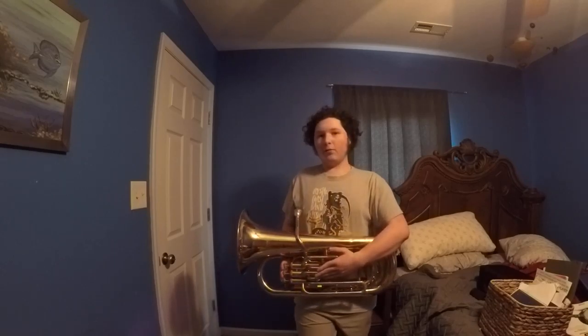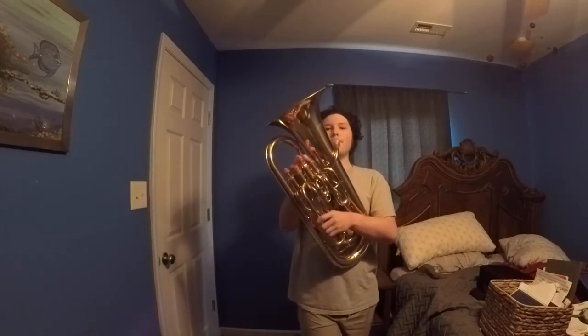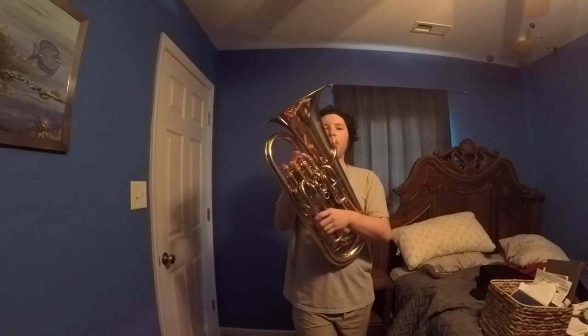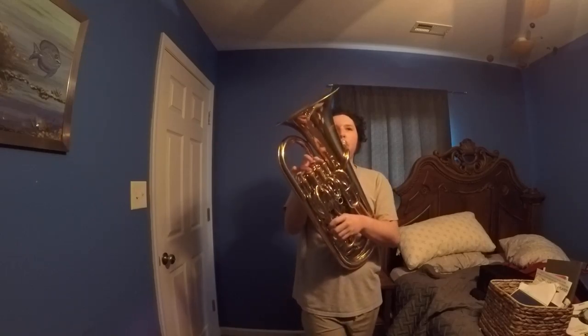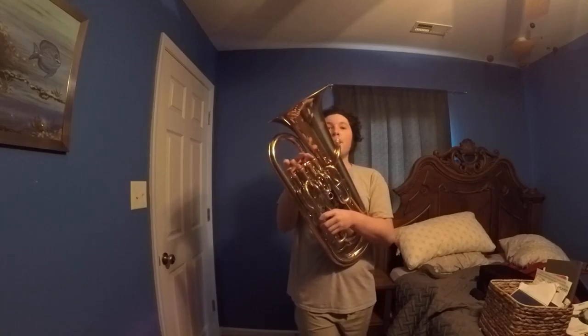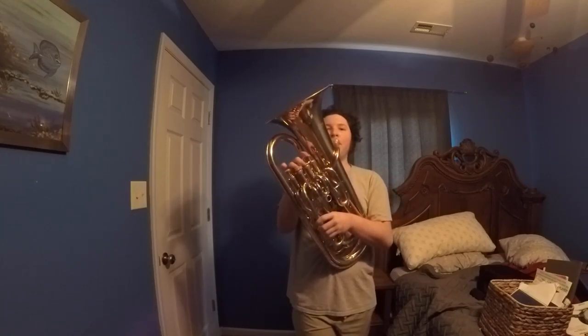And then a woodwind, exclusively woodwind section would play. And then after that, the brass will play an identical verse. That last note is essentially just a kind of random note, at least as far as I've heard. And there is Dragonit.